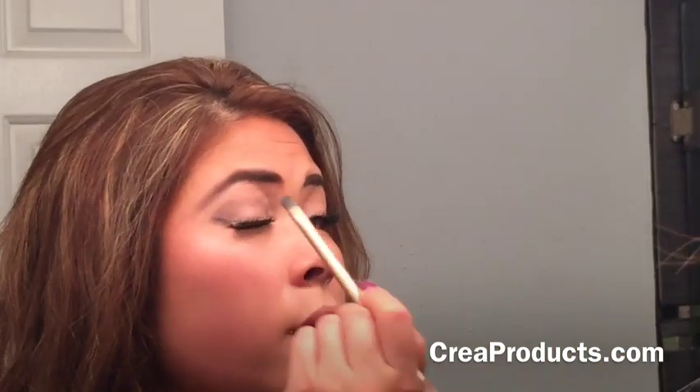You can see it's getting darker. You can see the difference of the eyes — this is more like a subtle smoky eye, not too intense. So if we're just going to a dinner party or something, you want to darken it just a little bit.